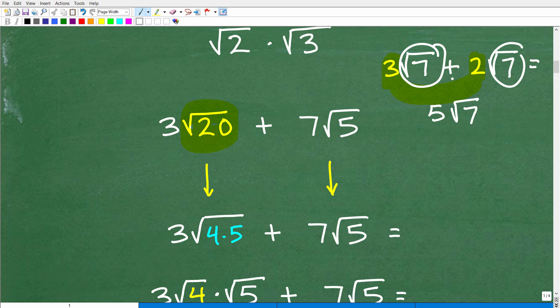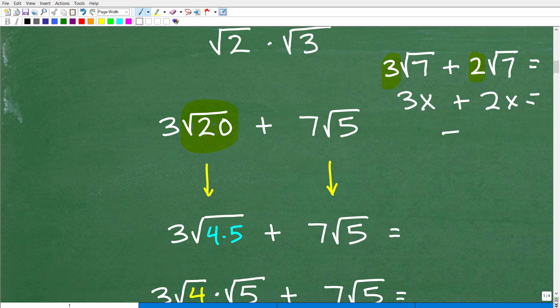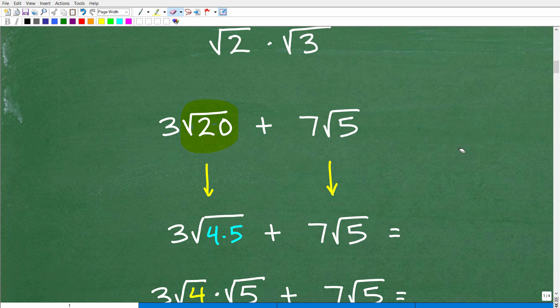This is very much like combining like terms in algebra. If I had 3x plus 2x, my answer is 5x. When you're adding and subtracting square roots, you can only do so if you have the exact same square root — the exact same number, the exact same radical. If it is the same, you can add or subtract the respective coefficients. But here in our problem, 3 square root of 20 plus 7 square root of 5 — I've got 20 here and 5 here, so I can't just add them directly.